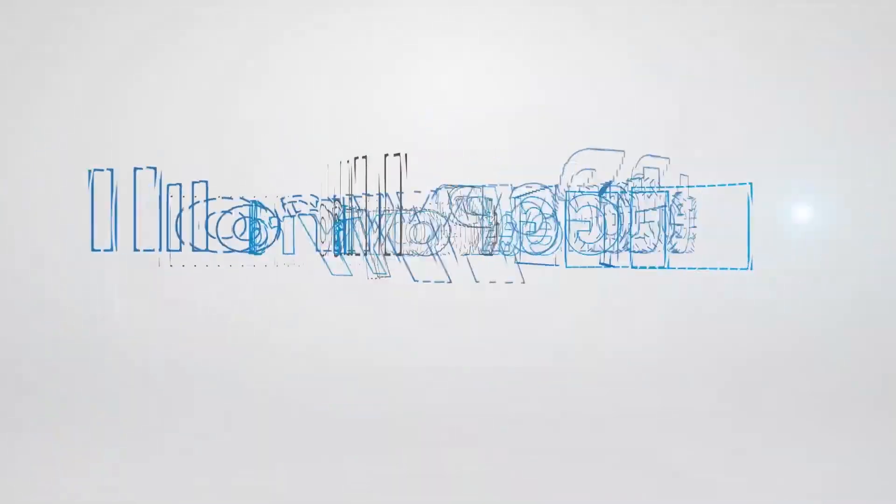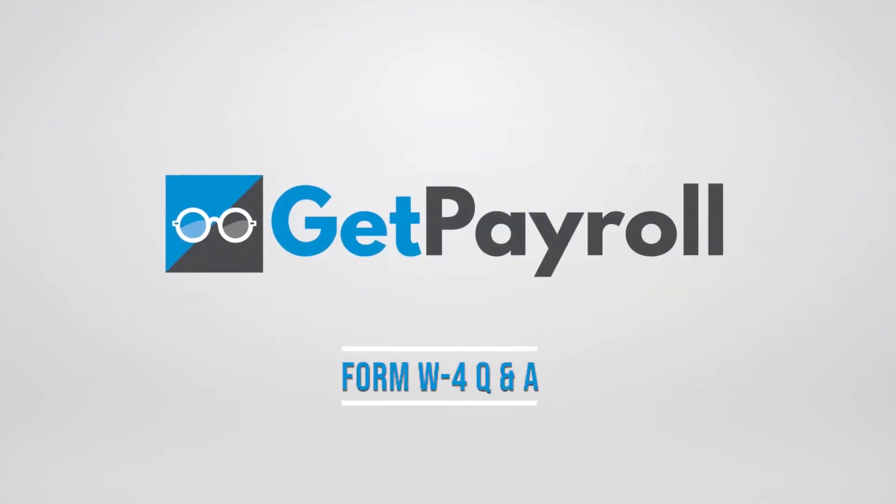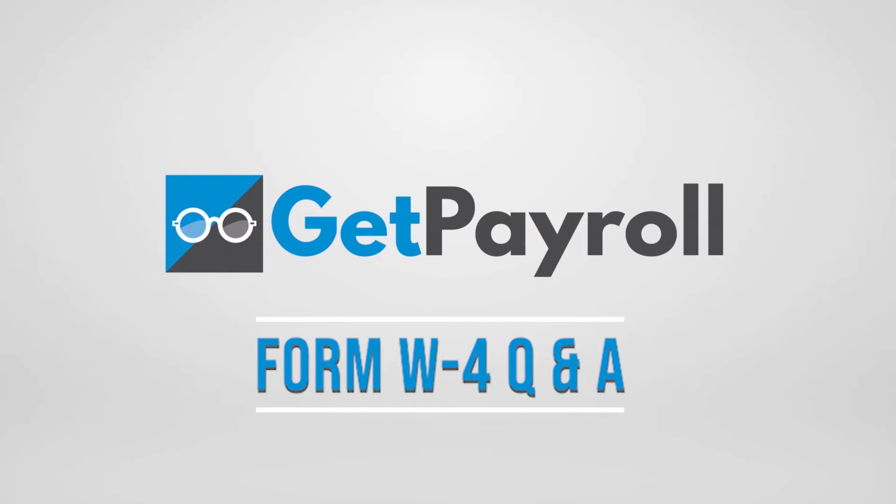Hi, I'm Charles Reed and I'm going to talk about the new Form W-4 for all new employees beginning January 1st, 2020. Here are a few questions many employees will have regarding the new form.